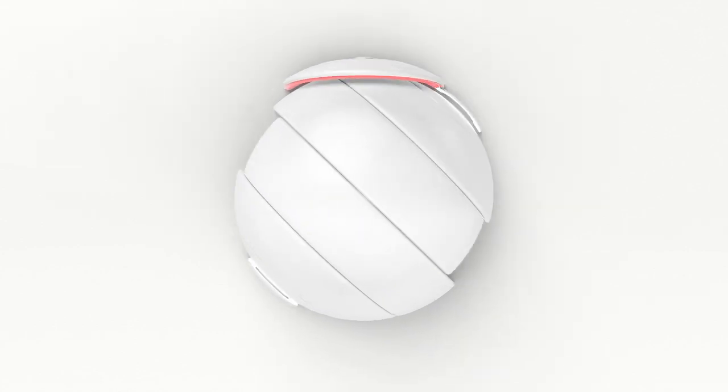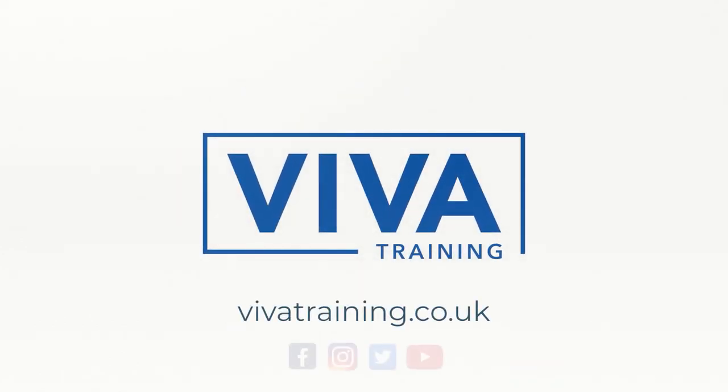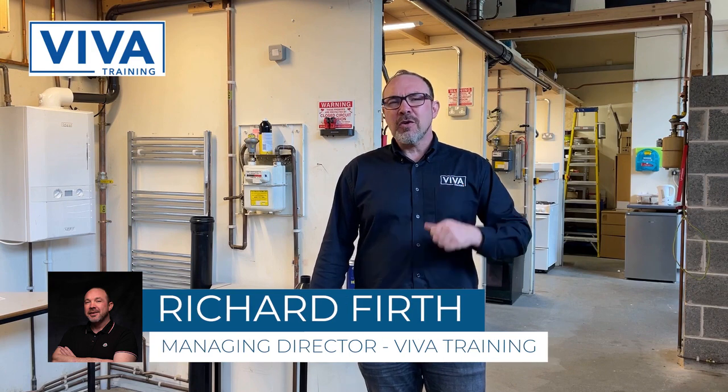The gas let-by test — how important is it really? My name is Richard Firth. I'm in one of the extensive workshops here at Viva Training. I've got a very special trainer for you to give you the lowdown on the let-by test.